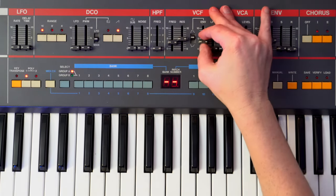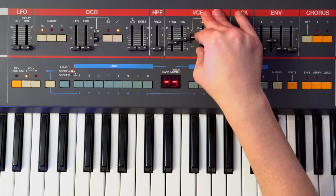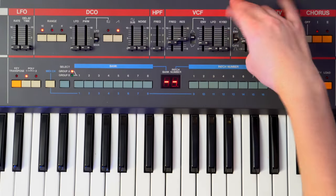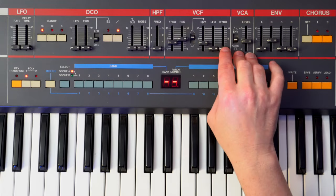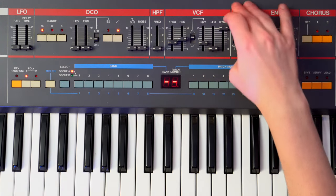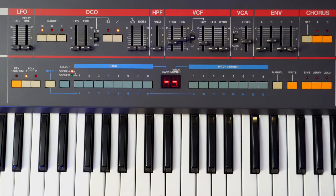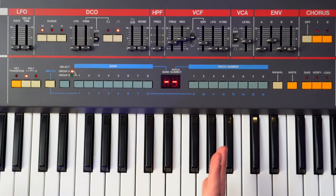Envelope — let's pull that down a little bit, about halfway. I'm going to keep the LFO and the keyboard tracking down. The keyboard tracking — if I turn that up it's going to be more muted. So if we keep it all the way off, we're going to get a consistent filter open and close throughout the whole thing.